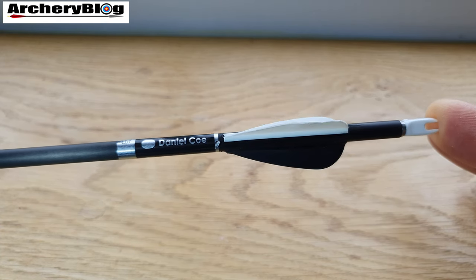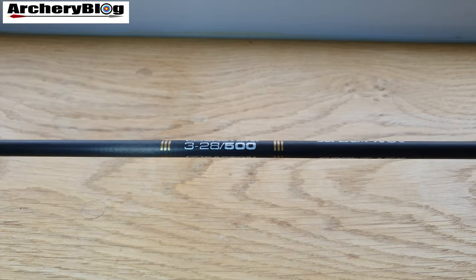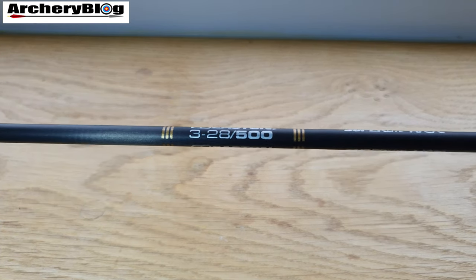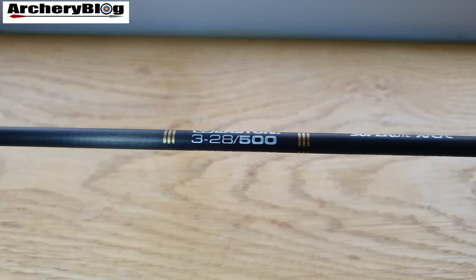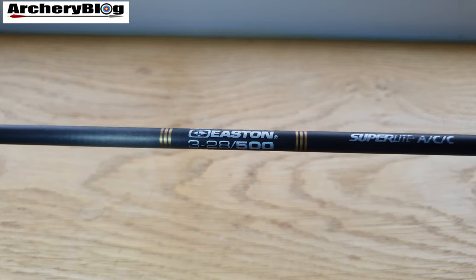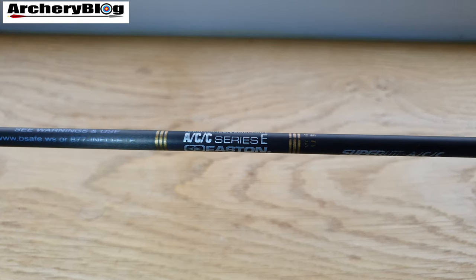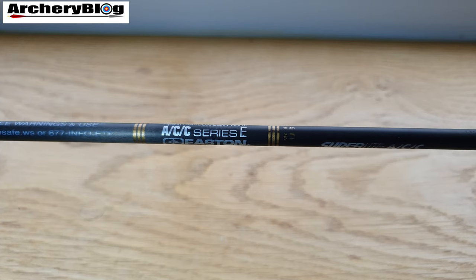Since then it's always been the X10s that have won. But in 1990, Easton introduced the affordable and high-performance ACC shaft. The ACC actually stands for aluminium carbon competition, and it was personally designed by Jim Easton.